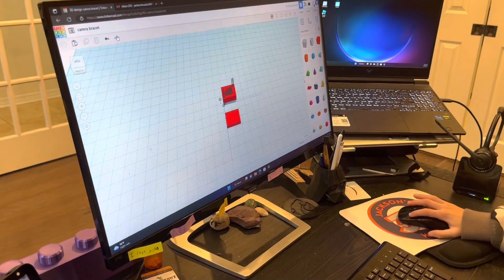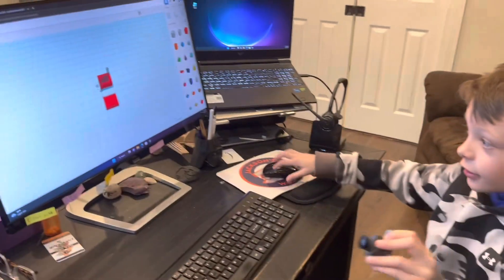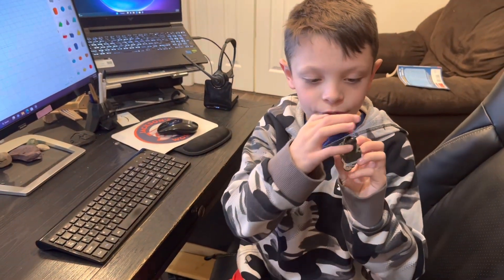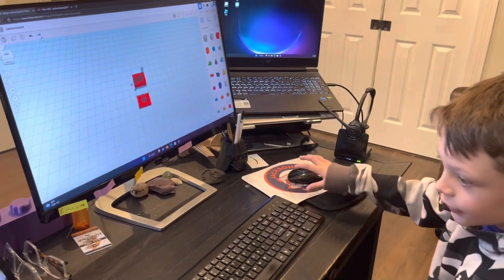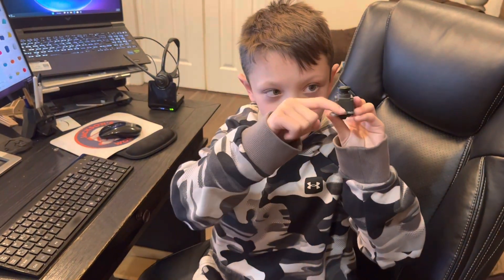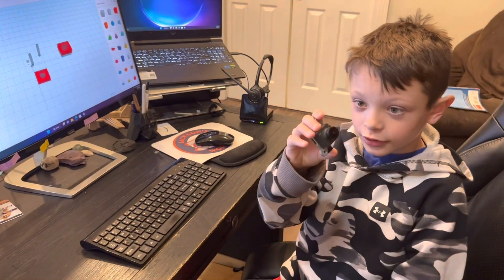First I measured how big it needs to be from here to here, and then I measured the thickness from the top of the camera to right here, and that's when I came up with that. Then I measured what the diameter of the camera part is. Once we had that done, we made the zigzag part a little thicker from here to the metal so it can rest on the metal, and then we put that hole there so it could slip through and sit there.